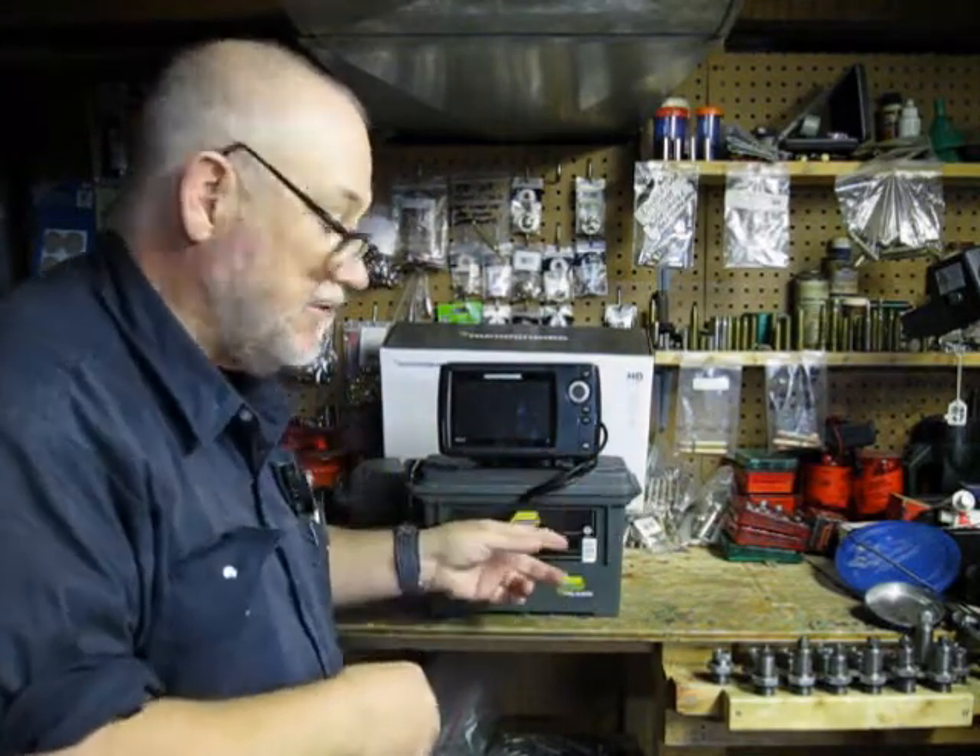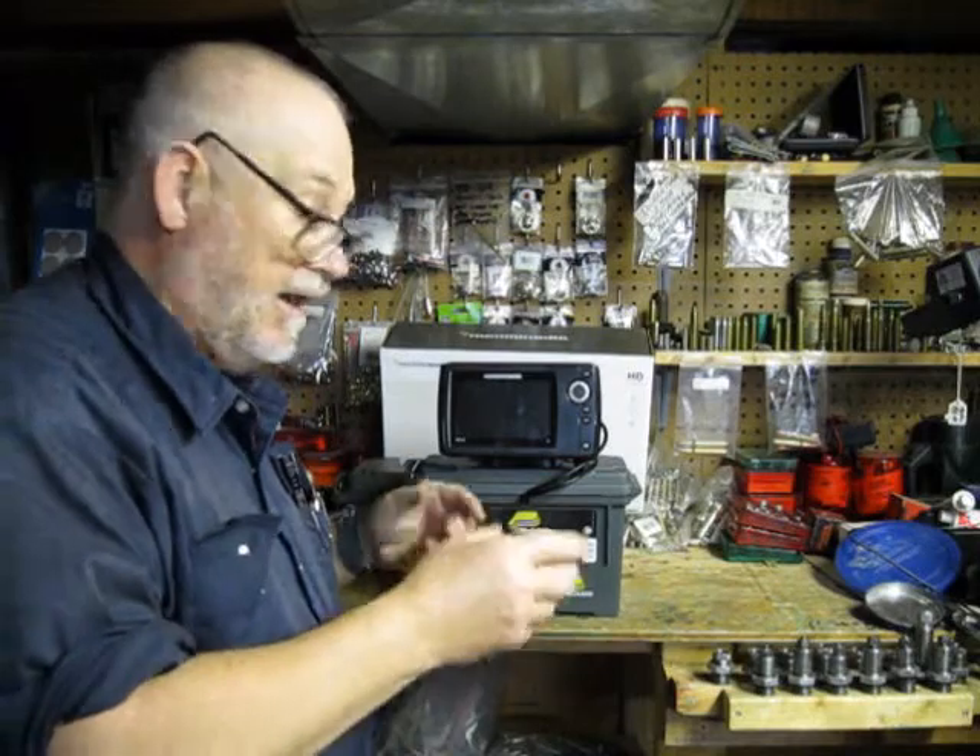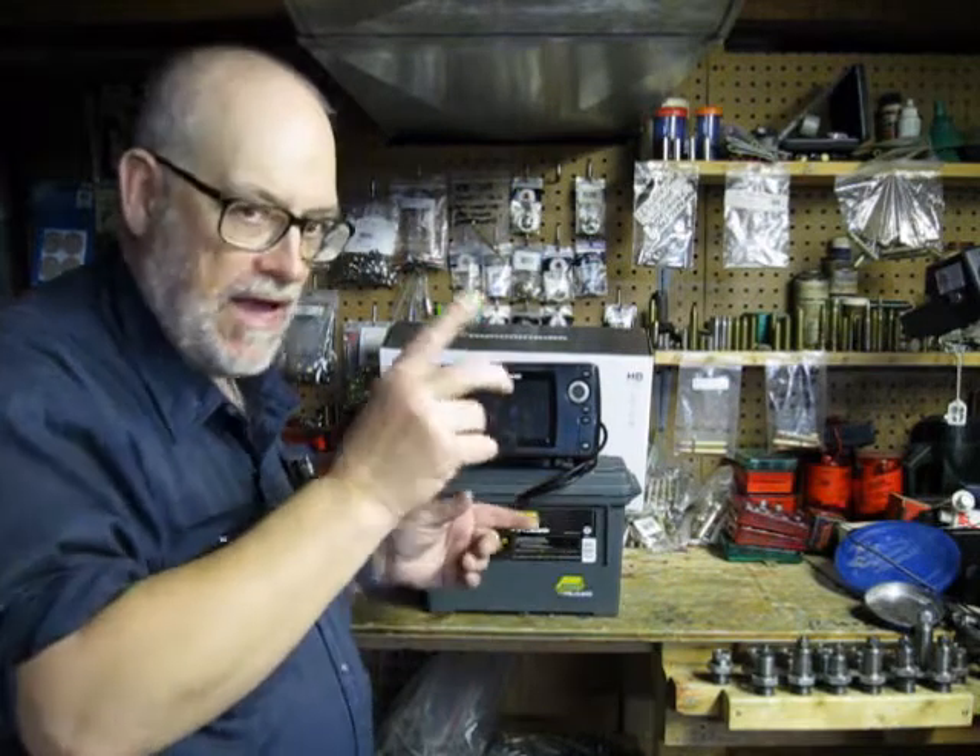I'll show you how to do the transducer now — that'll save you $100 on how to make it so that you can use it when you want to go fishing instead of buying one, because they'll sell you the ice fishing transducer for this Helix 5. The way I've modified the transducer will make sense — just hang on.